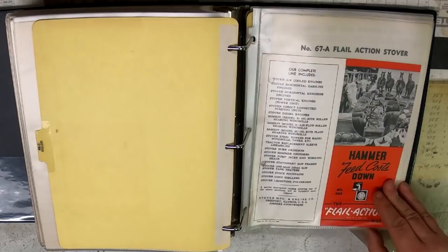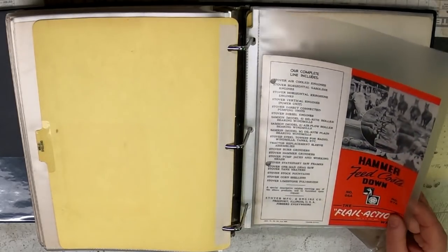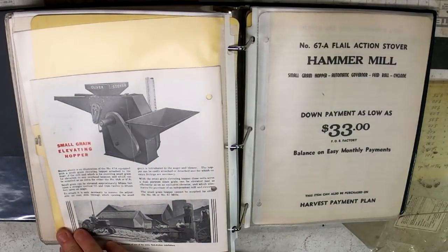Potato diggers — there are still some potatoes growing in my area, not as many as there used to be. Stover was another company that — I'm trying to think if Oliver actually bought them. I don't think so — I think they made hammer mills for Oliver or worked together.